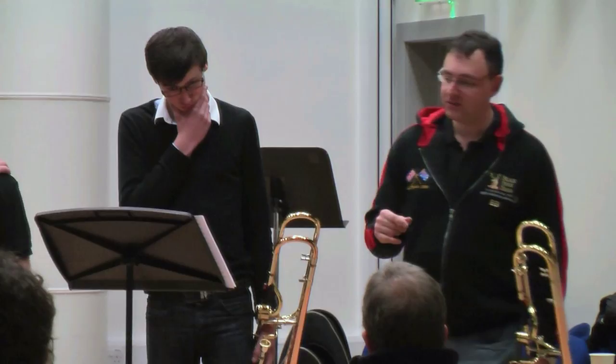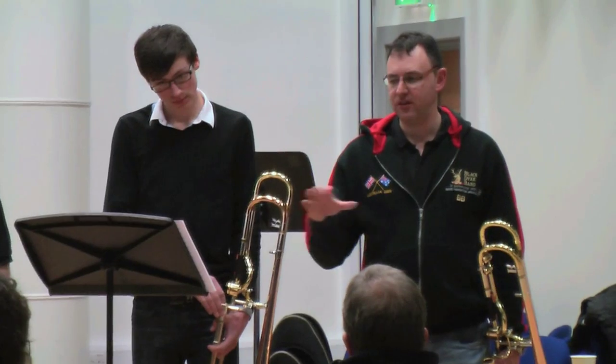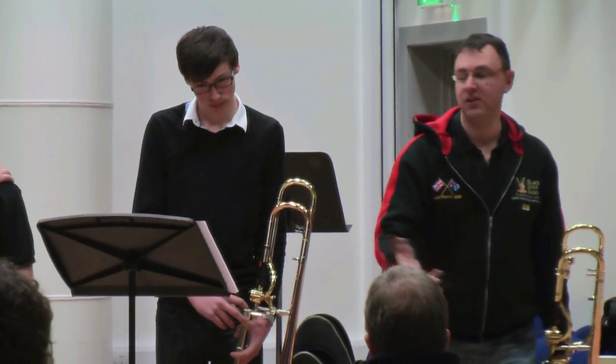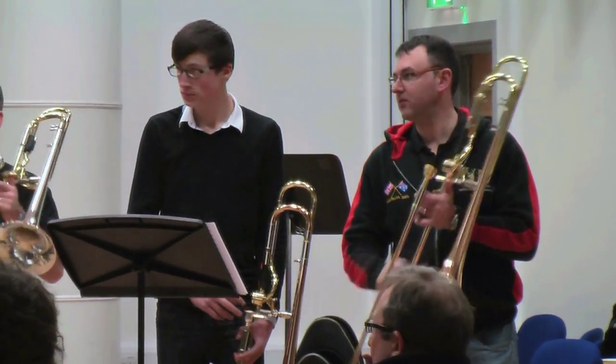So now we've seen the notes, we'll do that same thing again — we'll carry on probably until C. But you'll notice that there wasn't a lot of dynamic contrast even though there are pianos and fortissimos. That's what people normally do — they worry about the notes and don't worry about the dynamics. So we'll do it this time through. This is where the scales come in as well.